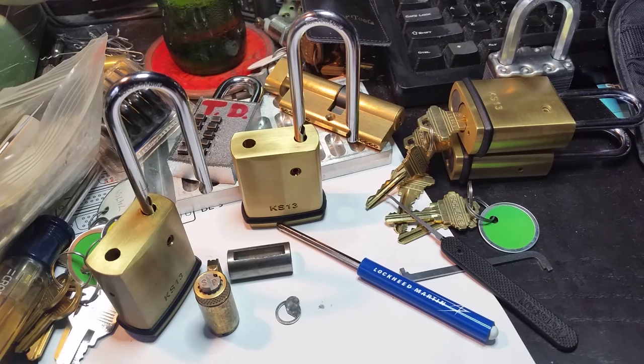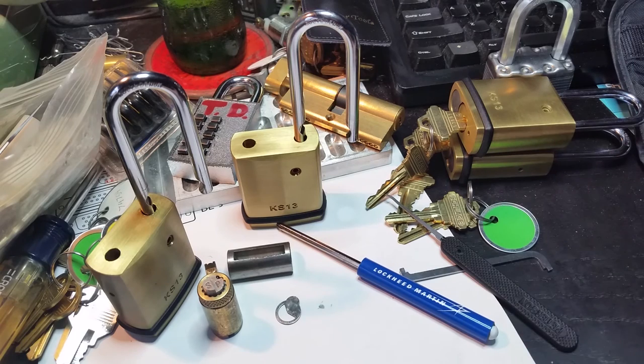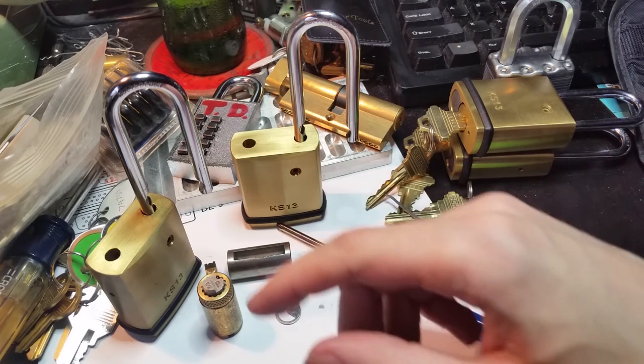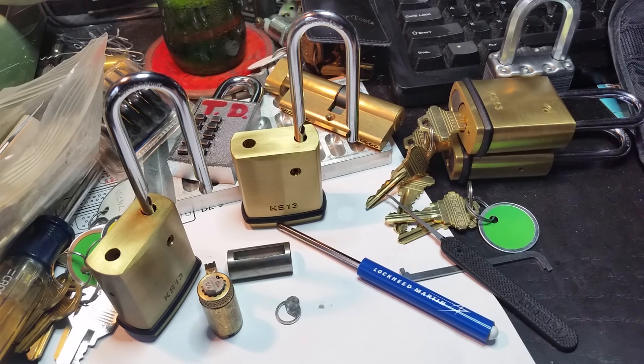So I'm probably going to take these and turn them into some sort of progressive set, or maybe I'll start sticking some of my high-security Schlage cores — like one of my Everest — in there, as a little bit of a joke for people. So until next time, have fun, happy picking, and stay safe.